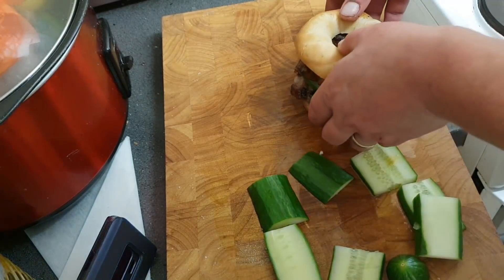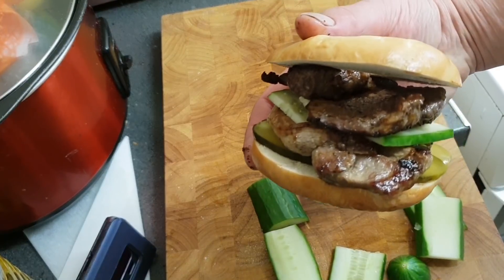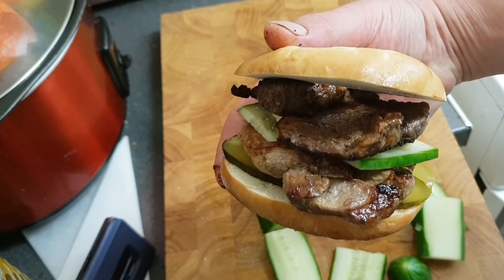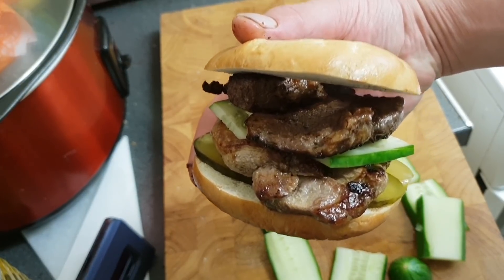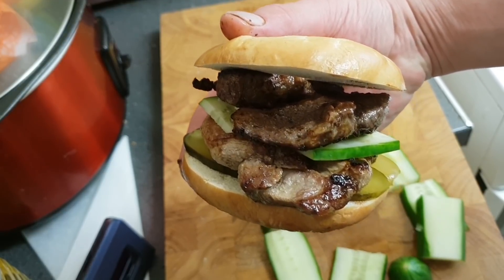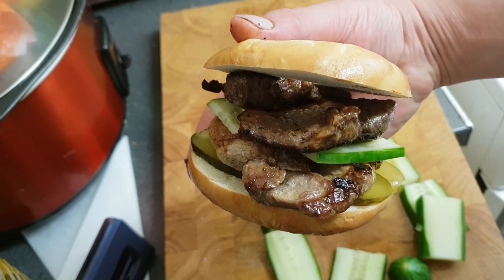And boys and girls, that is my non-vegan sandwich challenge. Whatever I said — I forgot already. But I'll figure it out by the end of this. And that is it. That is my take on it. I've still got to think of three YouTubers I'm going to challenge to this.